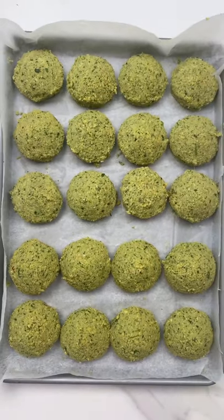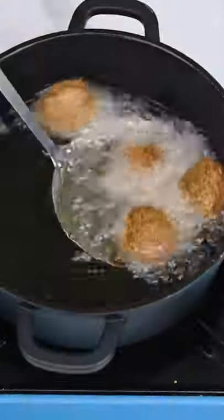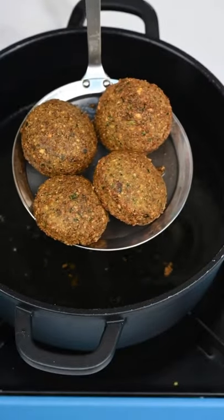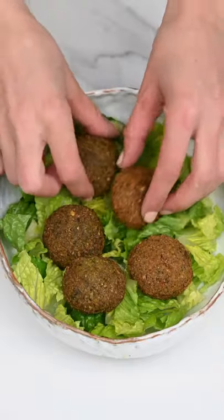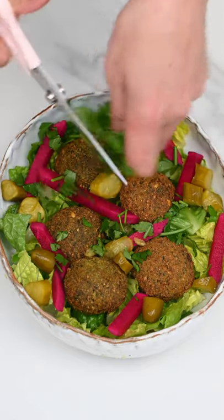You can either traditionally fry them, like I did here, or you can bake them — like I have on my blog — or air fry them as well.